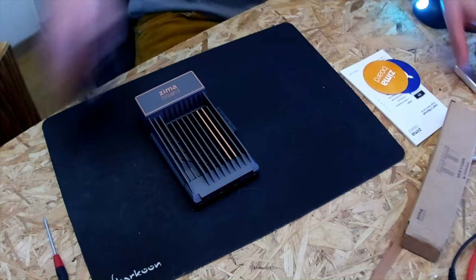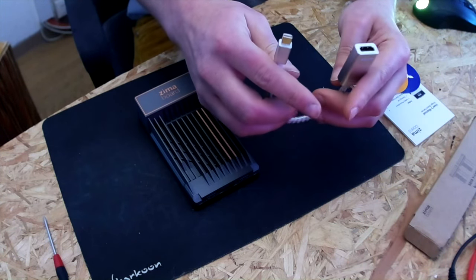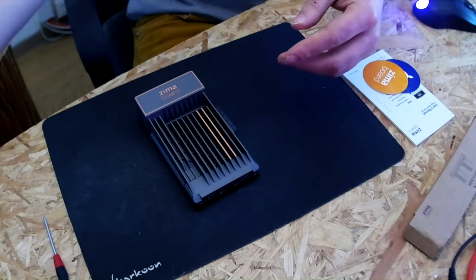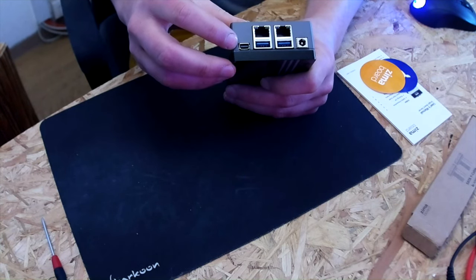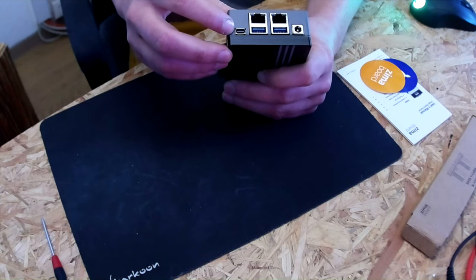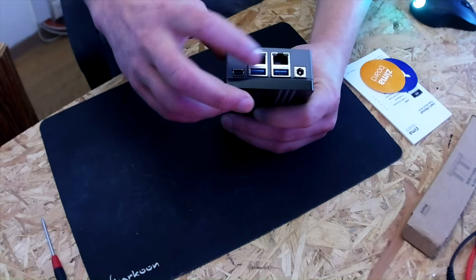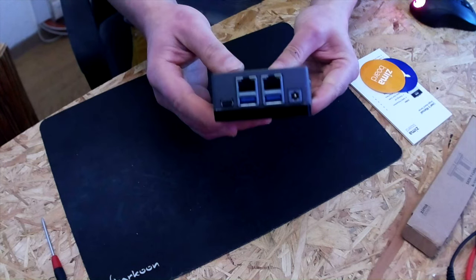This is another adapter that comes along — it's a mini DisplayPort to HDMI adapter — because on the front you have a mini DisplayPort, so you can hook up a monitor. There are also two USB 3 ports and two gigabit Ethernet ports, which happen to be Realtek ports.